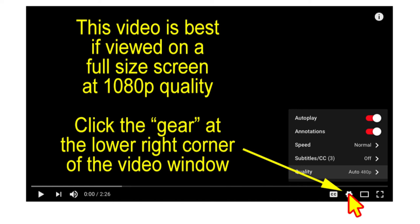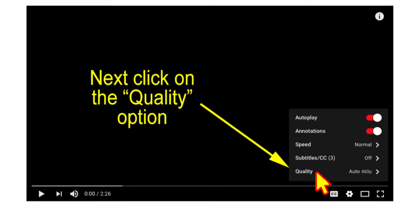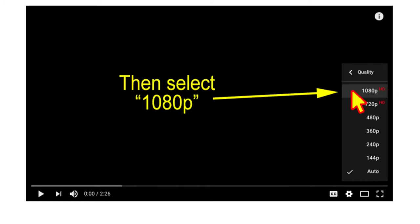This video is best viewed on full screen at 1080p quality. Click the gear at the lower right corner of the video window, then click the quality option and select 1080p.